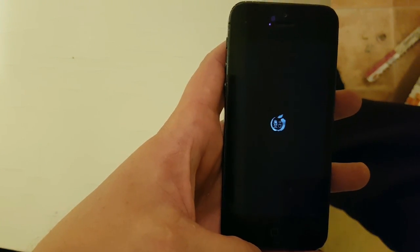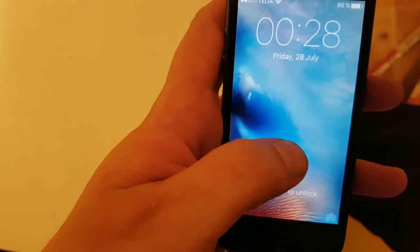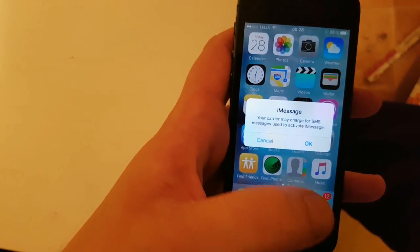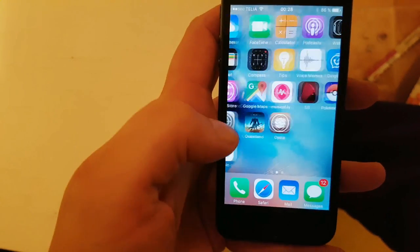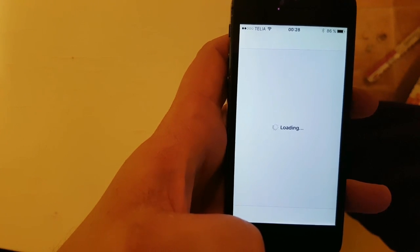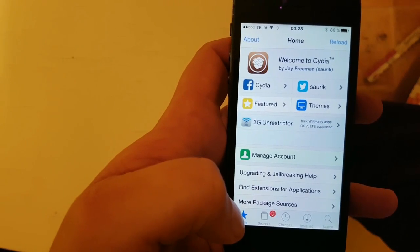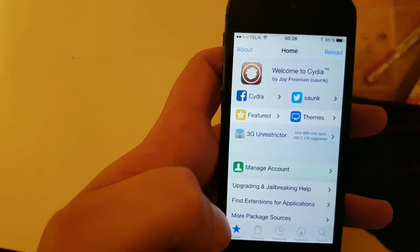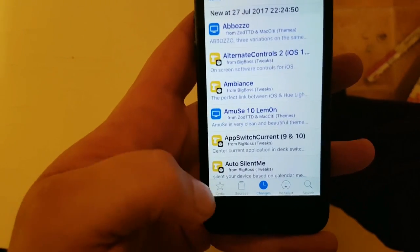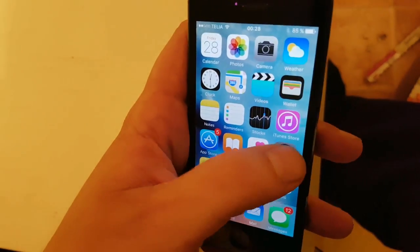And there's the Pangu icon, and there's Cydia! So there you have it — that's how easy it is to jailbreak the new iOS 10.3.3.